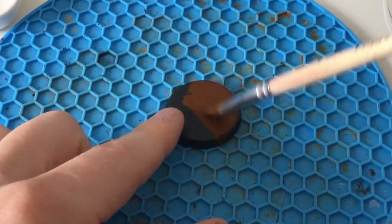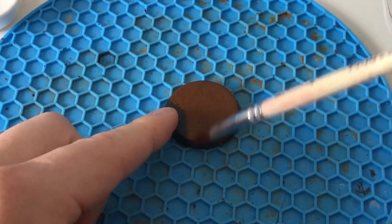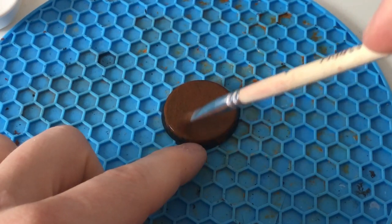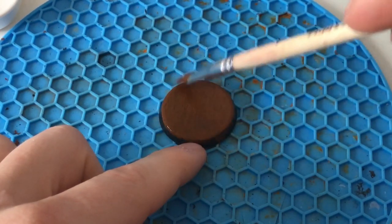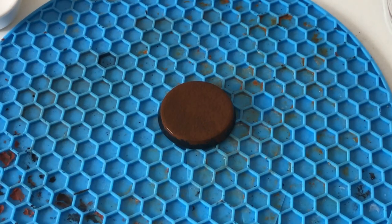I started by base coating all the bases with one color. Here I use Citadel Mournfang Brown. It does not necessarily need to be brown. This color will show later between the cracks of the sand. Depending on what effects you want to achieve, you can vary this color a lot.